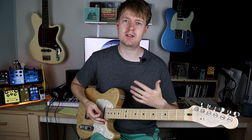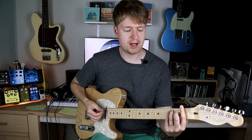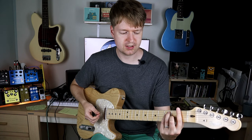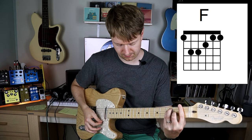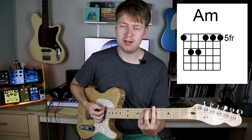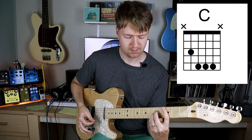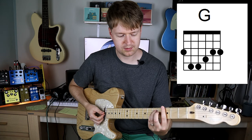They're all extended chords, meaning they've been taken above that basic major or minor chord shape. So if I was to play this as just F major, A minor, C major, and then just G major — those are the basic versions.